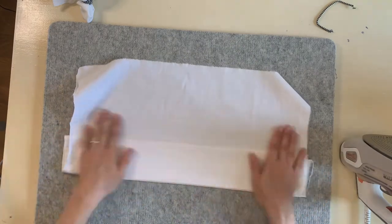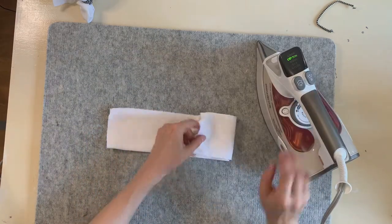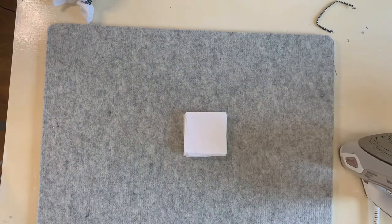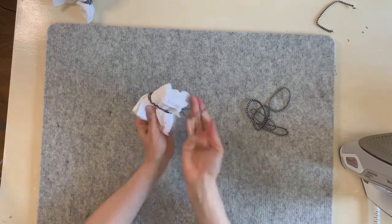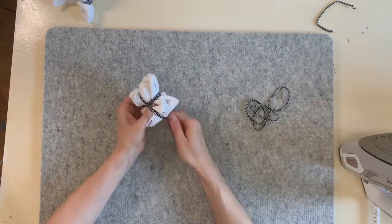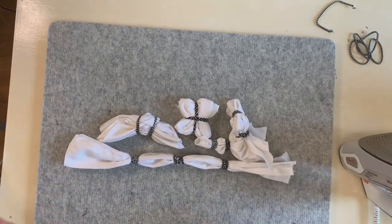I'm going to accordion fold this piece into a long skinny rectangle, then accordion fold it into a square, giving it a lot of steam in between. If it gets really thick, you definitely need a lot of steam. Once it's in a square, I'm going to add some rubber bands in a crisscross shape across the center of the square. And there it is — all of my pieces are tied up and ready to go into the tea bath.